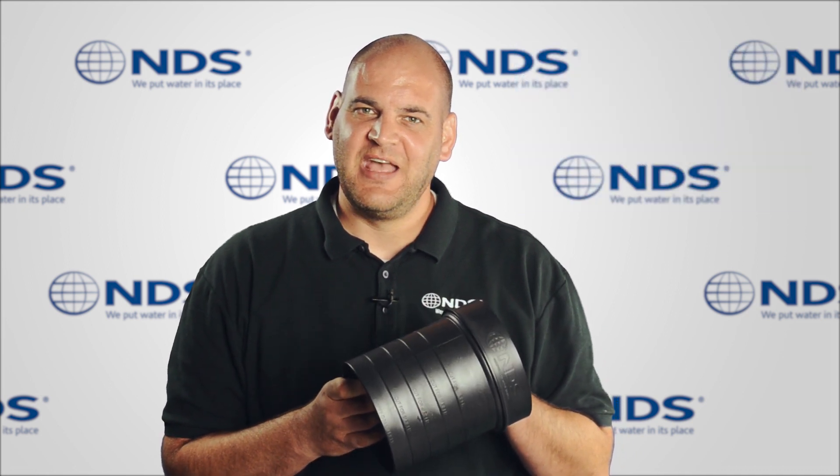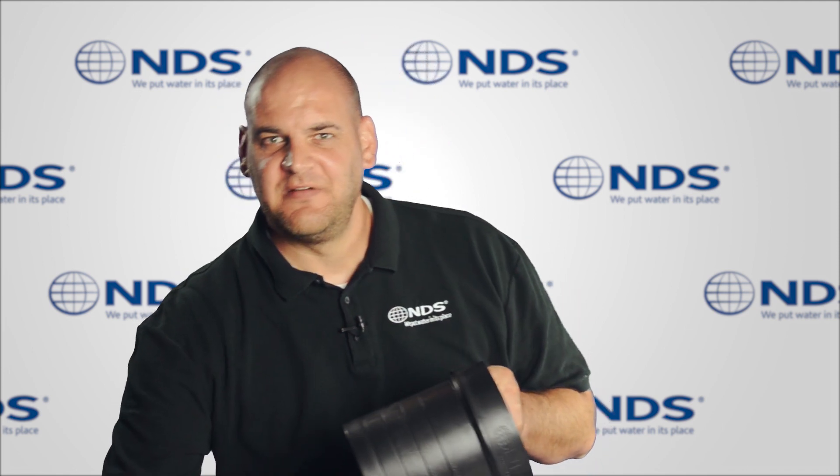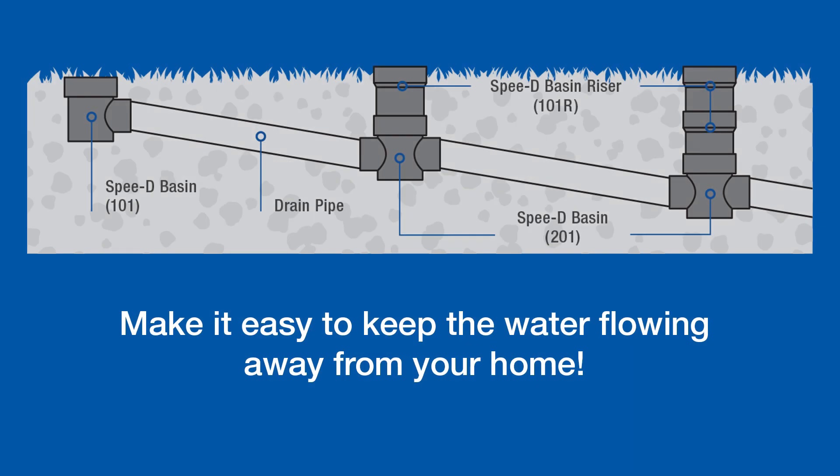Additionally, the NDS Speedy Basin riser can be stacked multiple times for deeper outlet inverts. Using multiple Speedy basins and risers in series allows for positive drainage over level ground installations.